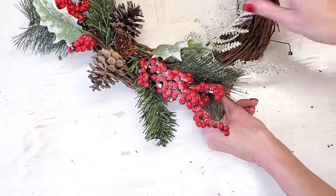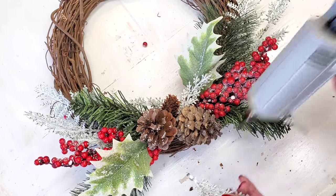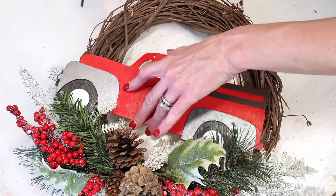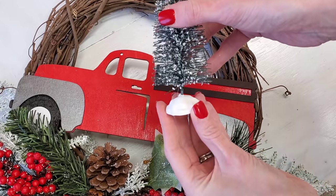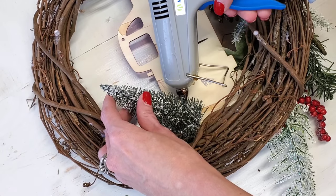Once you have your florals adjusted where they look okay to you, hot glue everything down, including your red truck. Lastly, all you need is one of Dollar Tree's — I think these are for Christmas villages — you get two trees and I'm using the larger one. Pull off the base, it easily pulls apart, and then just hot glue that down. And that's it — it's totally done.